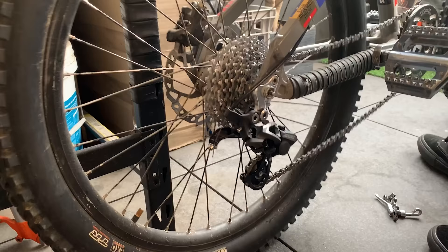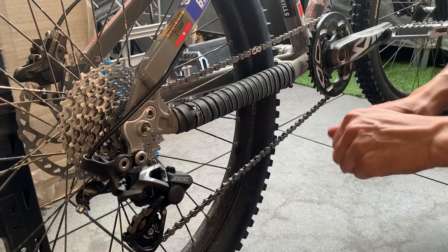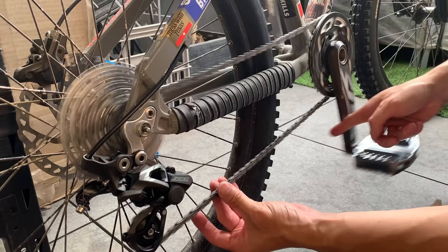Just waxing up the chain using Smooth Lube. Shout out Boof Bike. Yeah, this works pretty well, been using it a bit.